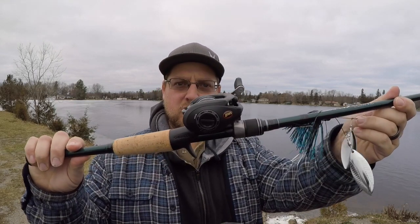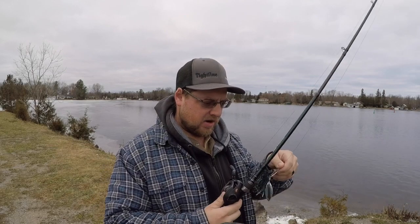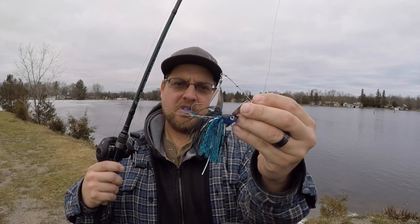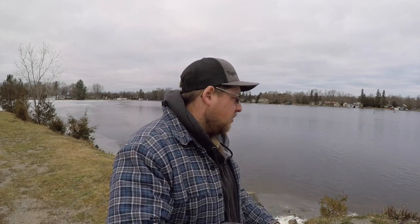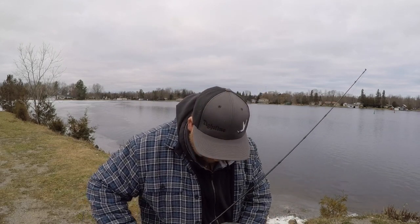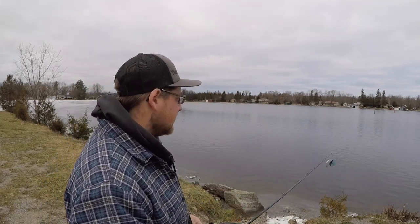Alright guys, so as promised we're out here in beautiful Bobcaygeon. It is December 23rd and it's negative 8 degrees out. We are out testing the Lew's Speed Spool LFS. I've got it paired with the 6'8" Shimano Crucial rod like I mentioned, and I'm going to be casting a half-ounce Lunkerhunt Kraken Spinnerbait. This is about the only stretch of open water we have here in Bobcaygeon, so let's take a few casts and see how this reel performs.